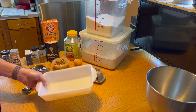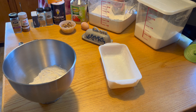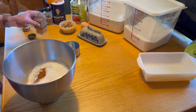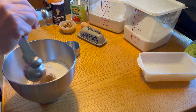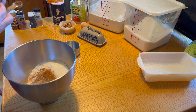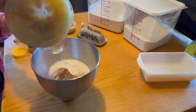Before starting, grease and flour a loaf pan. One bowl: two cups of flour, one cup of sugar, a quarter teaspoon of nutmeg, a quarter teaspoon of clove, half a teaspoon of allspice, half a teaspoon of ginger, half a teaspoon of cinnamon, half a teaspoon of baking soda, half a teaspoon of salt, three quarters of a cup of applesauce, one egg.